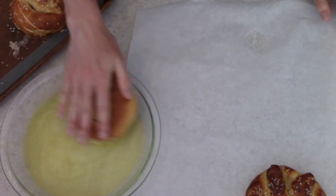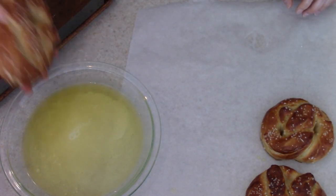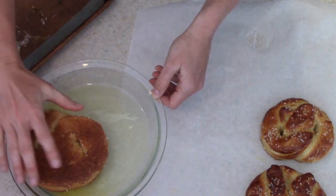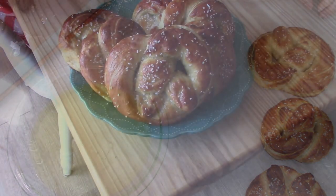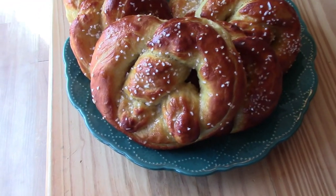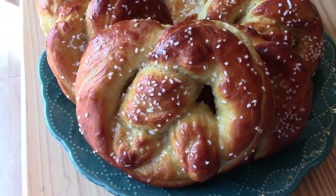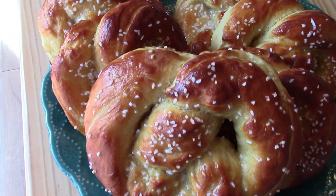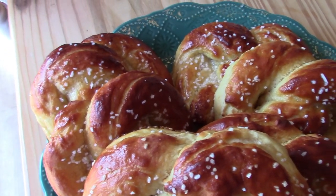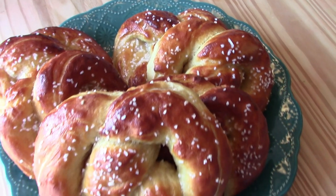These are absolutely delicious — they're just like Auntie Anne's pretzels. That brown sugar in there really makes them taste like Auntie Anne's. If you're interested in making this recipe, I will have it down in the description box for you. Thank you so much for watching my video today. Don't forget to give it a thumbs up if you liked it. I've made pretzels several times — I have another video on little pretzel bites where I made cinnamon and sugar ones and also some original ones, so I can link that for you if you're interested.